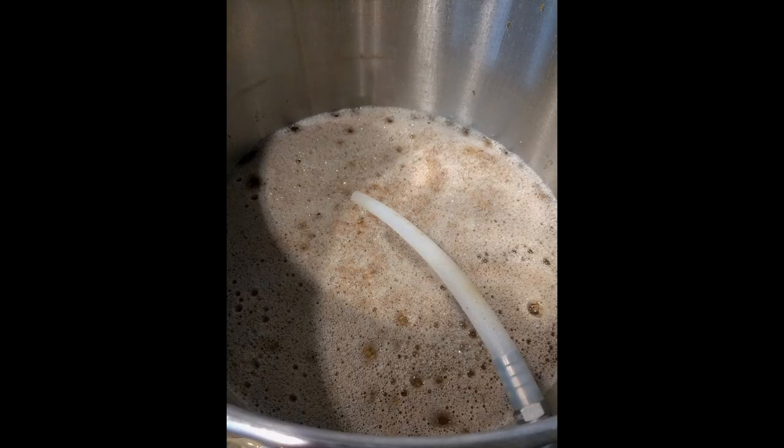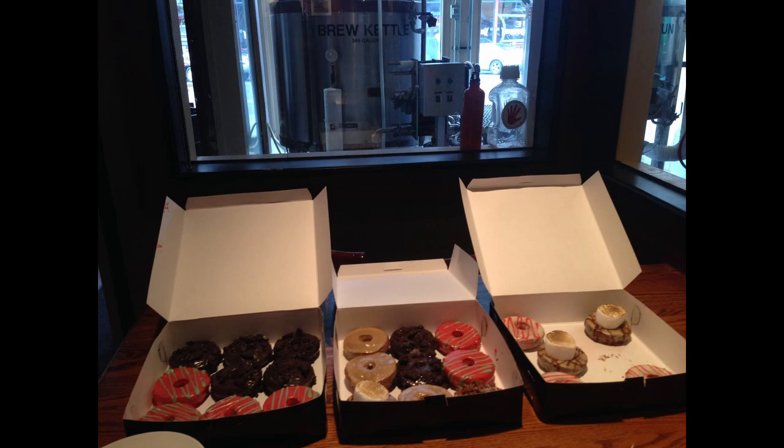I'm Allison and you are in beer land. Lautering is a very important part of the brewing process. Sometimes referred to as sparging, the lautering process washes the sugars from the mashed grains and filters the wort for clarity.